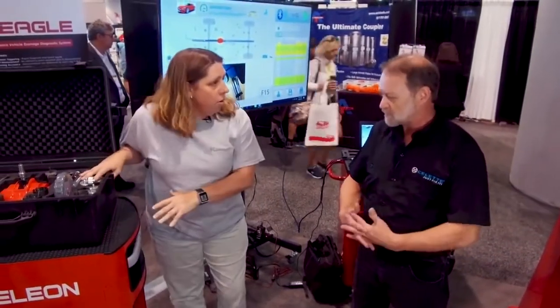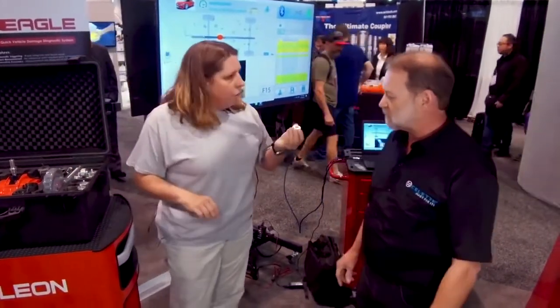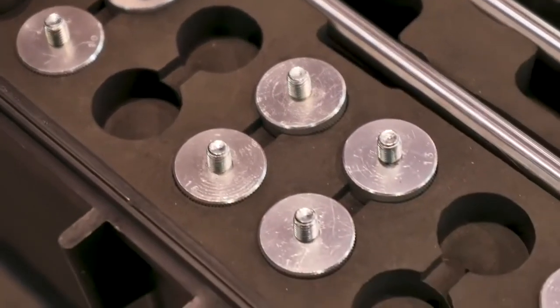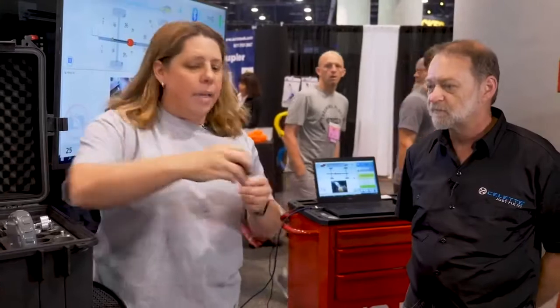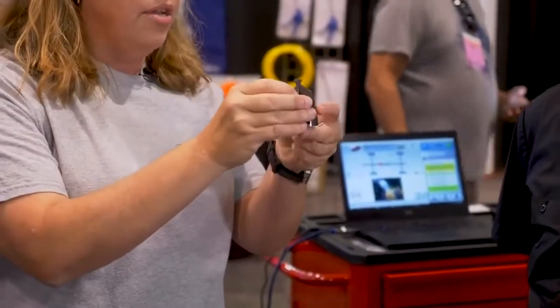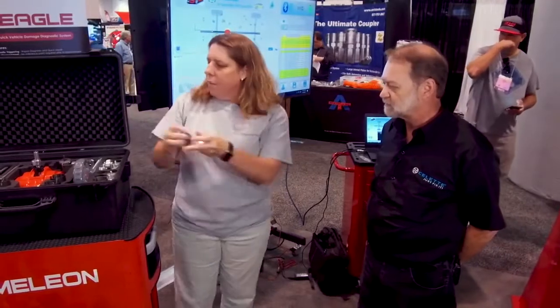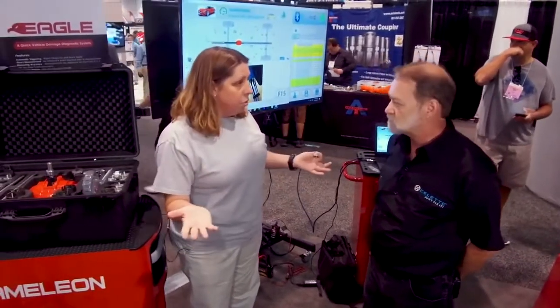The system is completely portable — weighs about 20 pounds and goes anywhere. We have traditional magnets for our targets, but if I'm working on aluminum bodies like some Audis or Mercedes, there's a mechanical fastening system for the aluminum body. I can get in there, grab what I need to grab, and still repair the vehicle accurately. So for any vehicle in the shop, I've got a measurement solution for it.